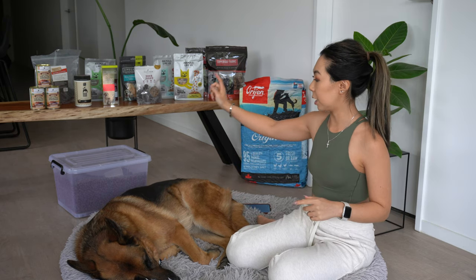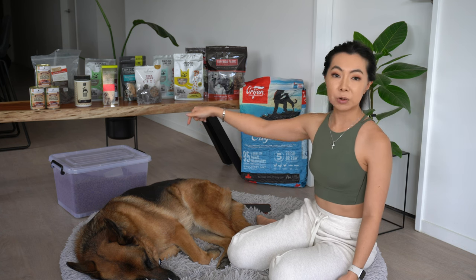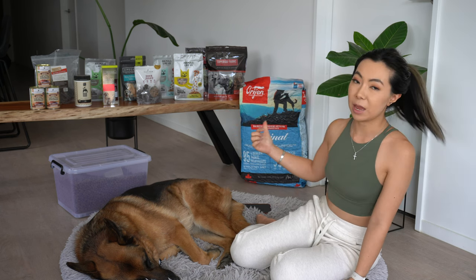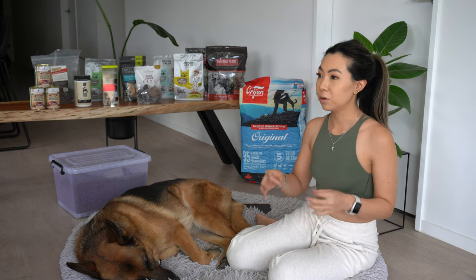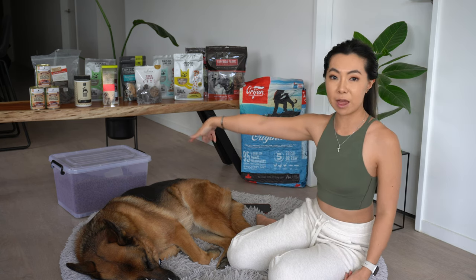As you can see, we put the Orijen food in a plastic container — that one right behind him. It's quick, easy, and convenient to take in and out. We've got a little scooper in there. The bag itself isn't airtight, so we like to put it in a sealable container like that.